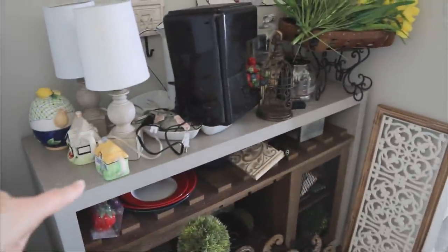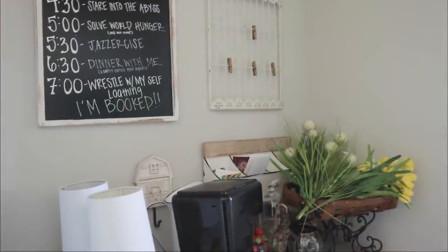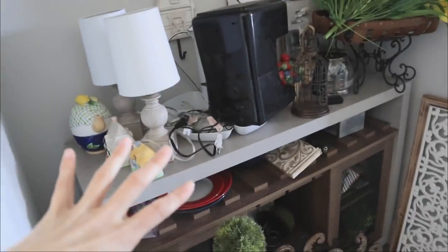I'm going to get everything moved out except for this table, and then I'll show you guys some new decor that I bought. Once we get this cleaned out, we're going to tackle the wall first and then the rest of the space.